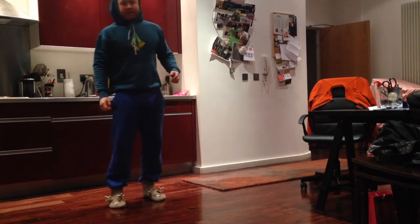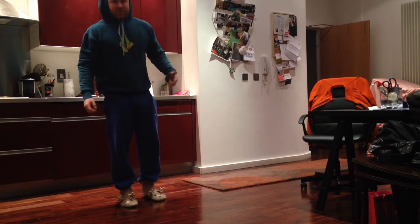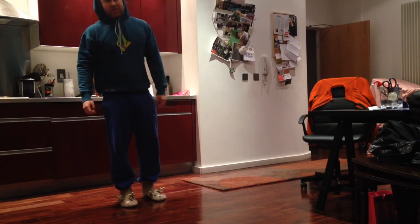Here's the world's quickest ankle mobility test. It's like 6am in the morning. I'm in my girlfriend's slippers and I'm still not awake, but I need to show you this.